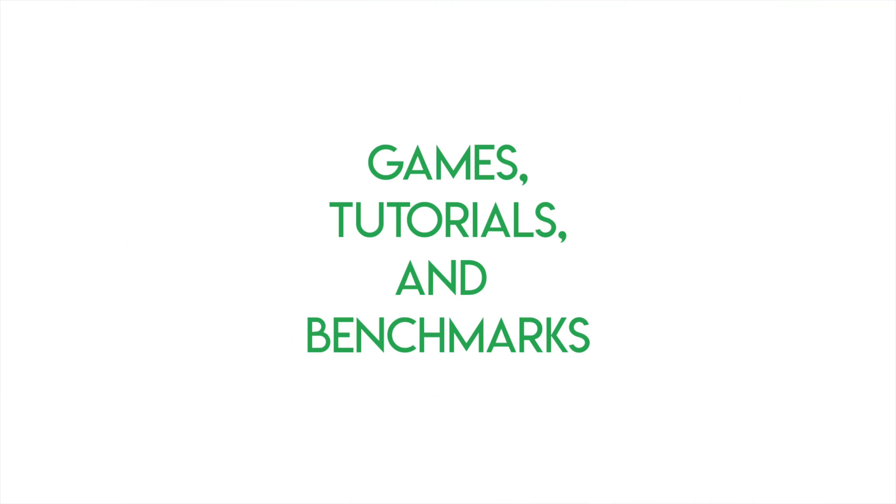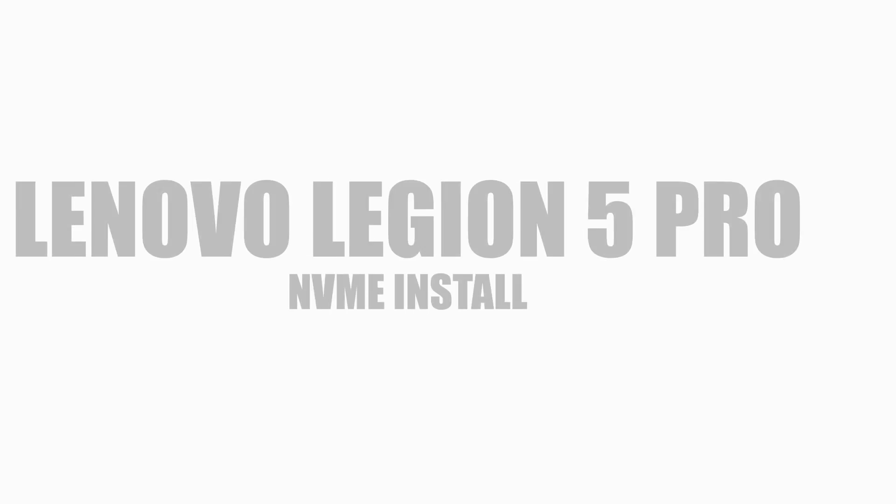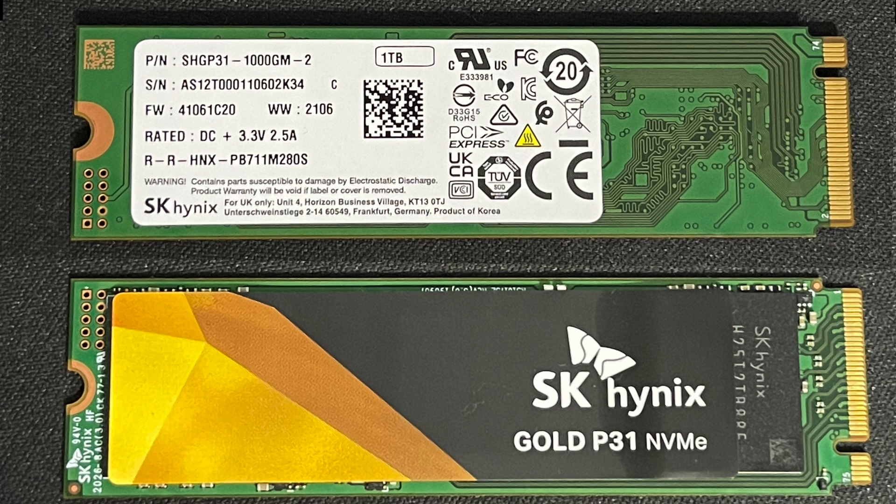Hey guys, welcome back to a new video. Meepoo here and today we will be installing an NVMe drive to the Lenovo Legion 5 Pro.